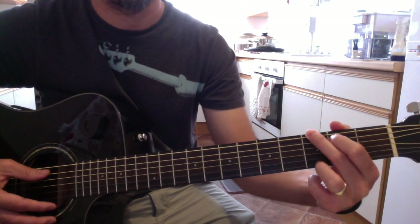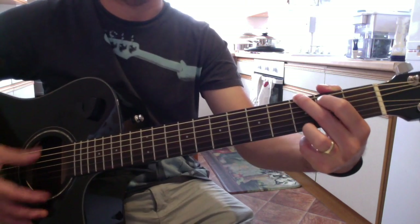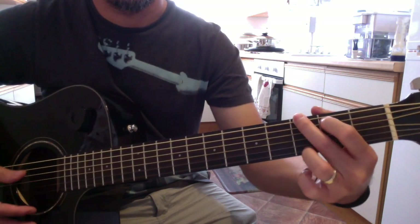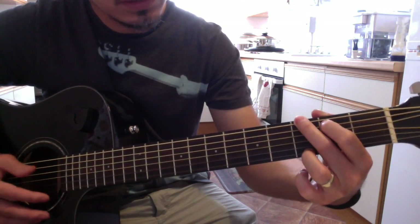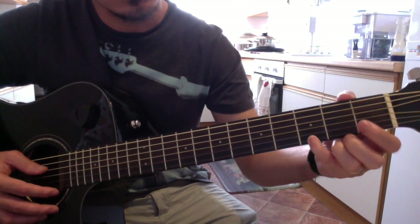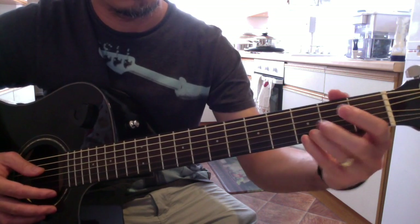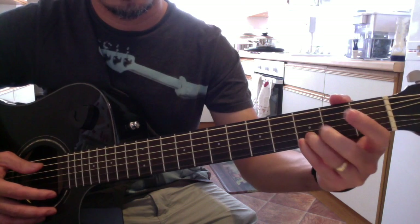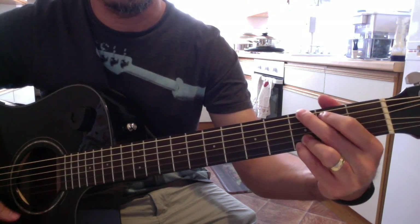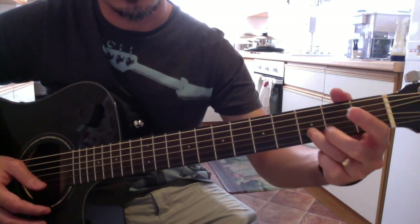There's another variation to this chord which is using your pinky, putting it on the first string third fret. This one retains the same position, so you've added your pinky and at the same time you put one finger here.